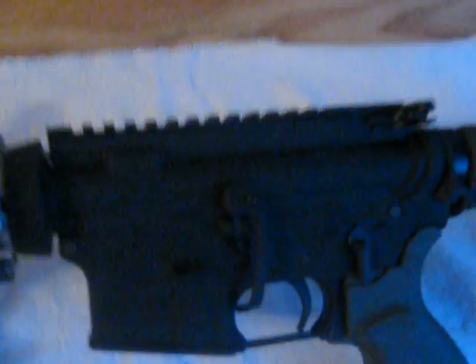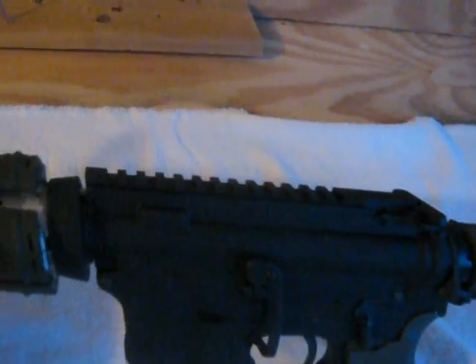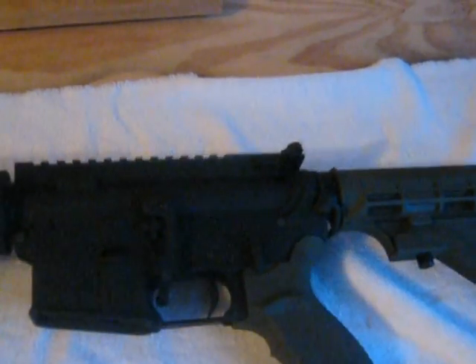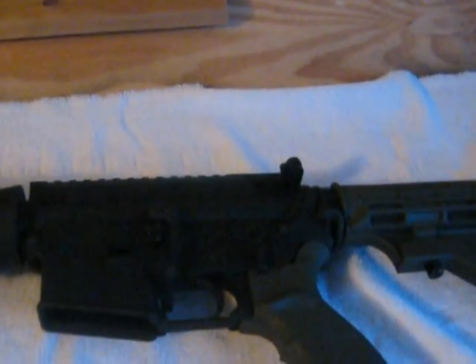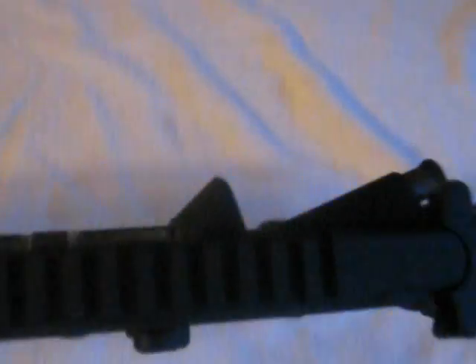It looks pretty decent. I mean, for the price you can't beat it — it's only like $660 as you see it, minus the Magpul stuff. I also bought a Rock River Ambi safety selector.